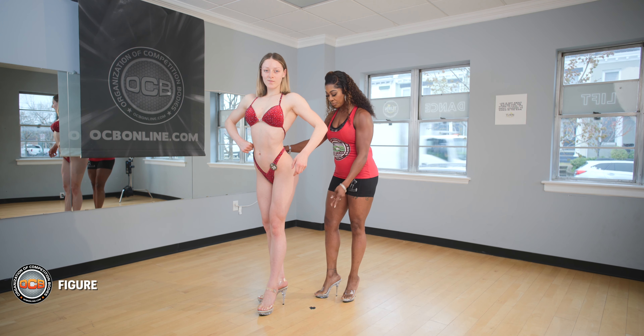When we judge figure, we're looking for a nice V taper, cap delts, conditioned abs, quad sweep and definition, full hamstrings, and round glutes. How we judge that is in a series of four quarter turns. The first would be your front pose.